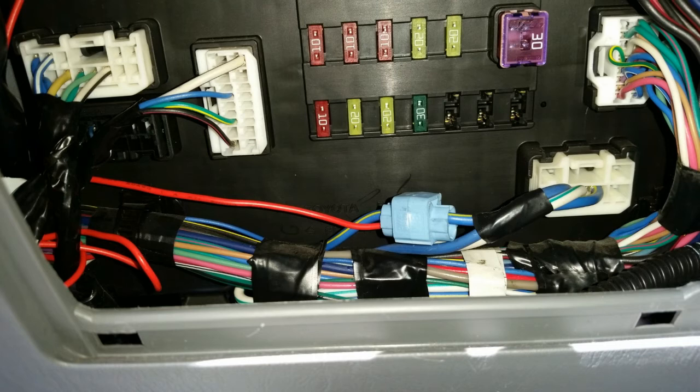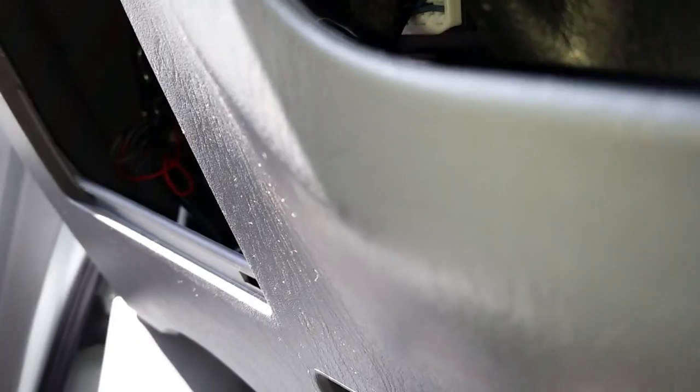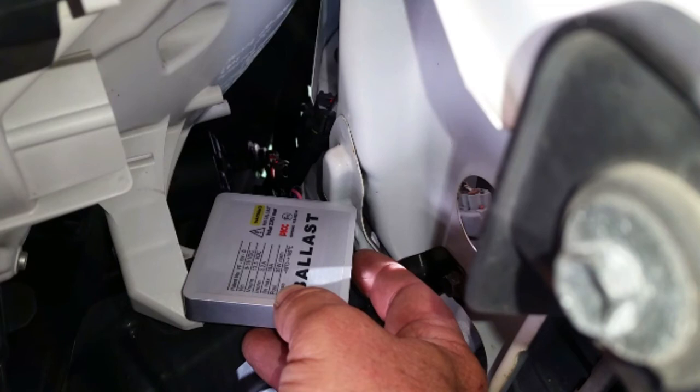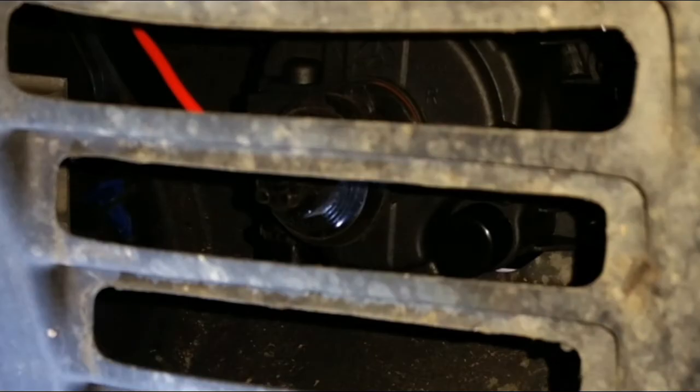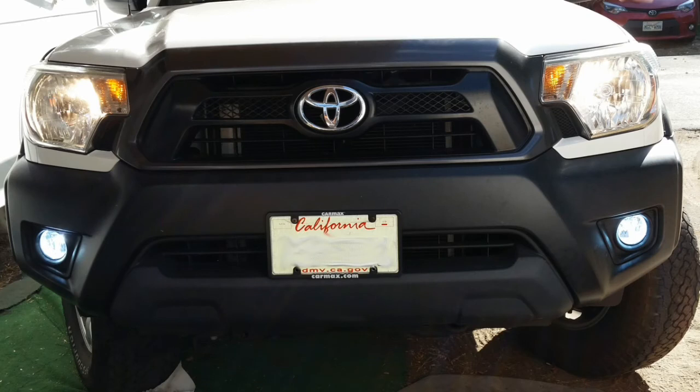With the dash wiring done, we just reversed the process of taking it apart and then moved to connecting the wires up front. We ran the wire harness to the battery first, then ran the rest of the harness to each of the light locations. At each location, the connectors plug into the ballast first, and then the wires from the ballast connect to the lights. With everything connected, we secured the ballast to the support for the grill with double-sided tape and zip ties. This project took about three hours to complete, including the pictures and the video. Mike is very happy with the amount of light that comes from these lights.